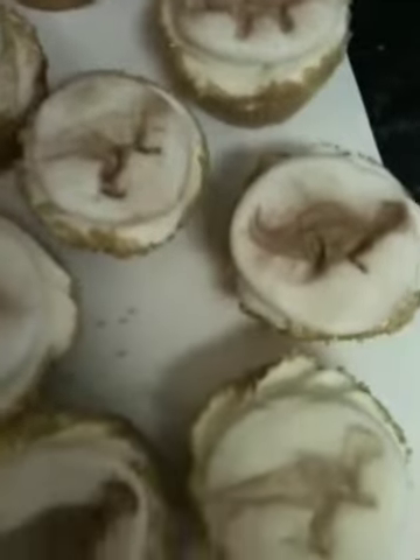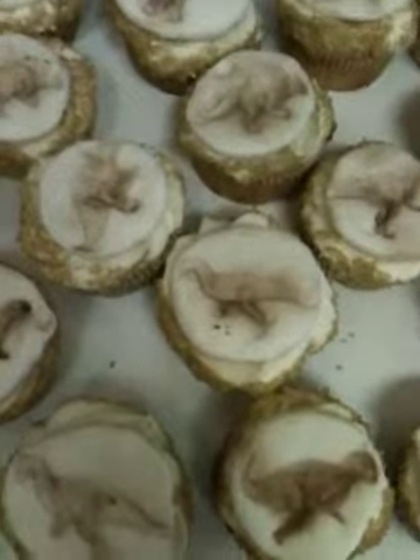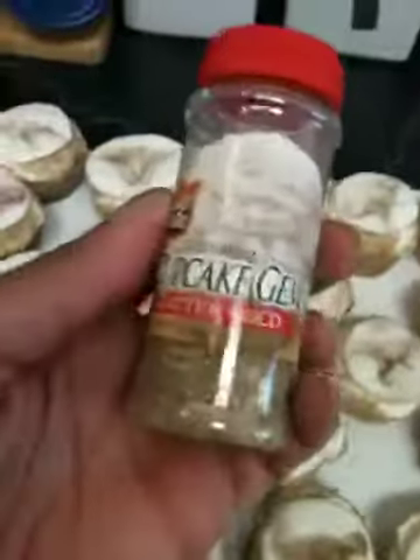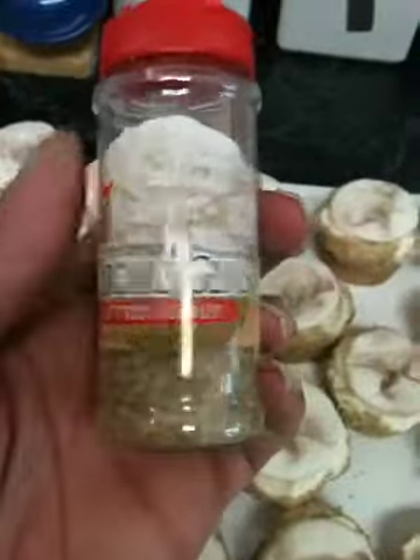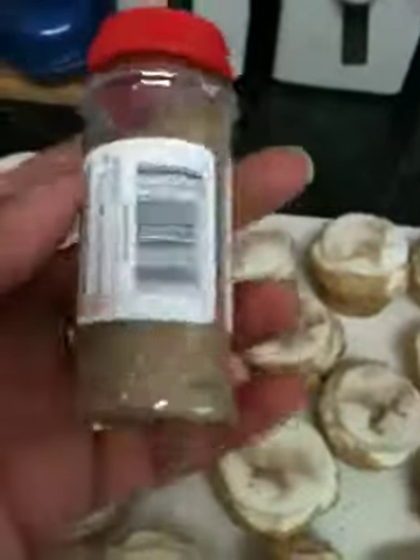There are all kinds of different ones. The lighting is really bad — it makes them look dirty — but I found the sprinkles at my local grocery store. This is what they look like: glitter gold cupcake gems.